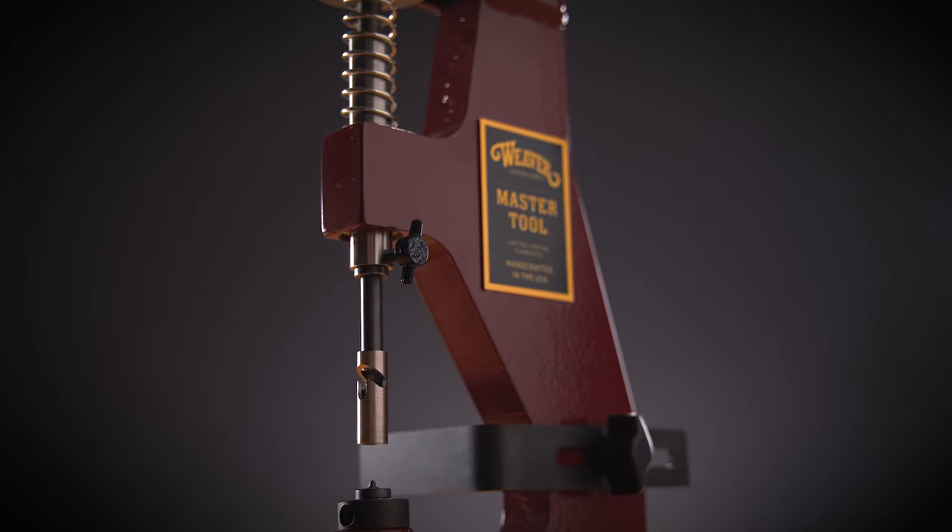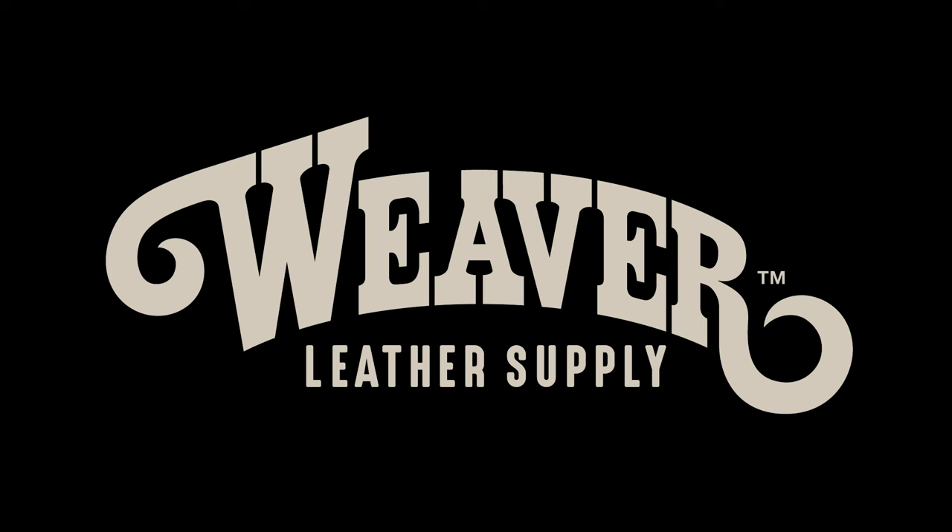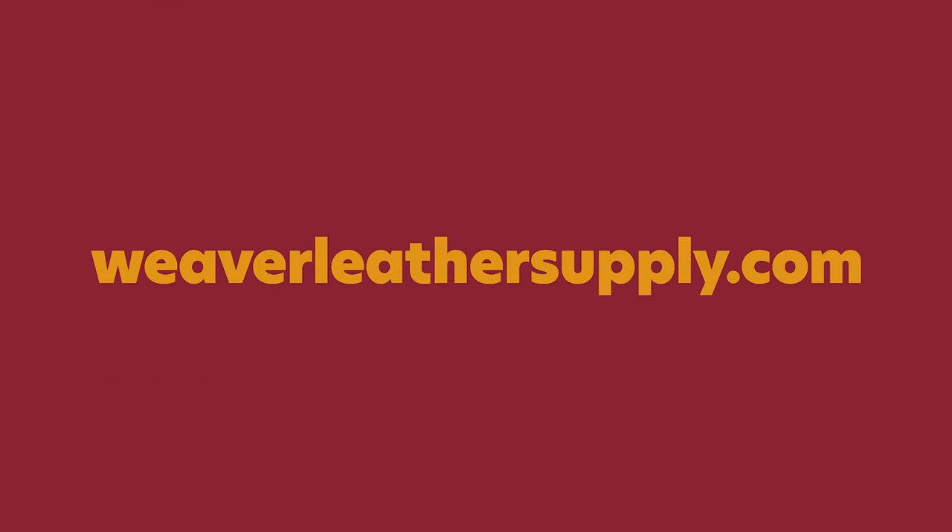We hope this video has shown just how simple, powerful, and versatile the Master Tool Little Wonder is. For more information or for any questions, visit our website, weaverleathersupply.com.